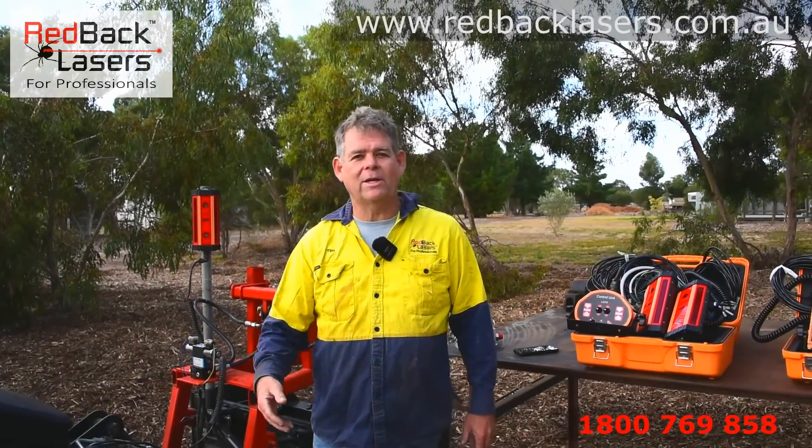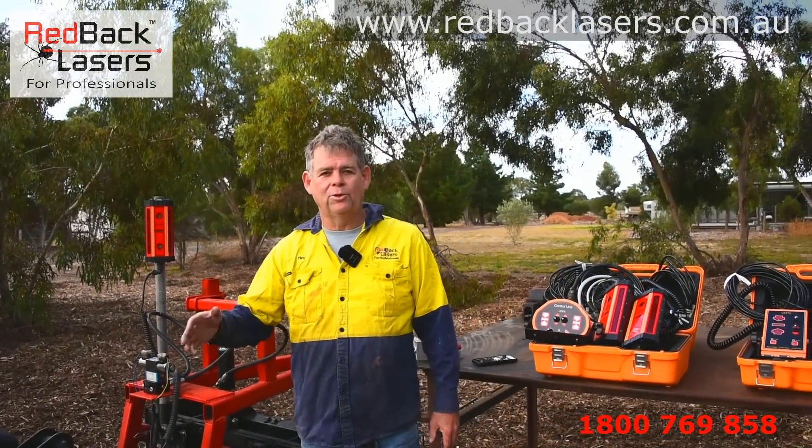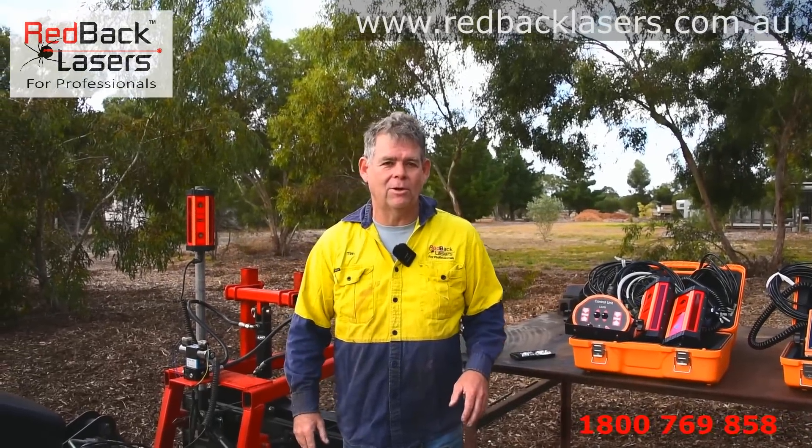So you've got a land plane behind your tractor, or a box blade on an implement or behind a tractor, and you're wanting to add a 2D laser system that will auto level for you. Let's have a look at what Redback Lasers has got on offer.